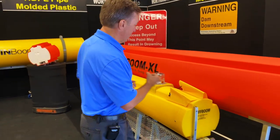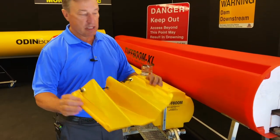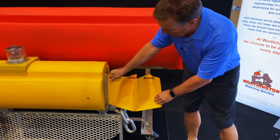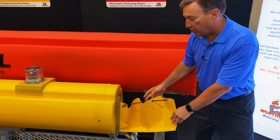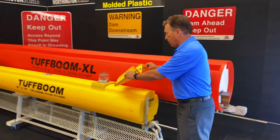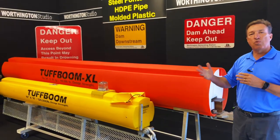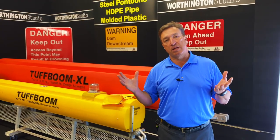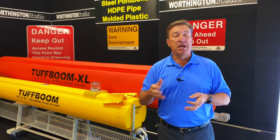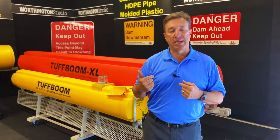Some other features: we have fine debris panels. Not every site needs one, but this panel goes in between each boom and prevents smaller debris from passing through, because there is a gap between booms. On a standard Tough Boom you'll have roughly a 13 to 14-inch gap between booms; on the Tough Boom XL that gap is closer to 20 to 21 inches. For sites like a fish conveyance system or areas in the northeast where leaves are a problem in fall, you might want to consider these panels.